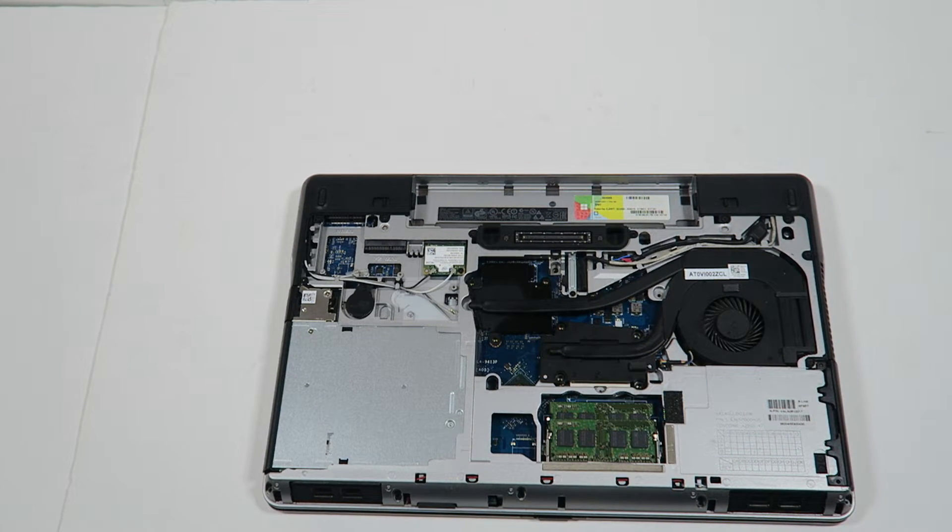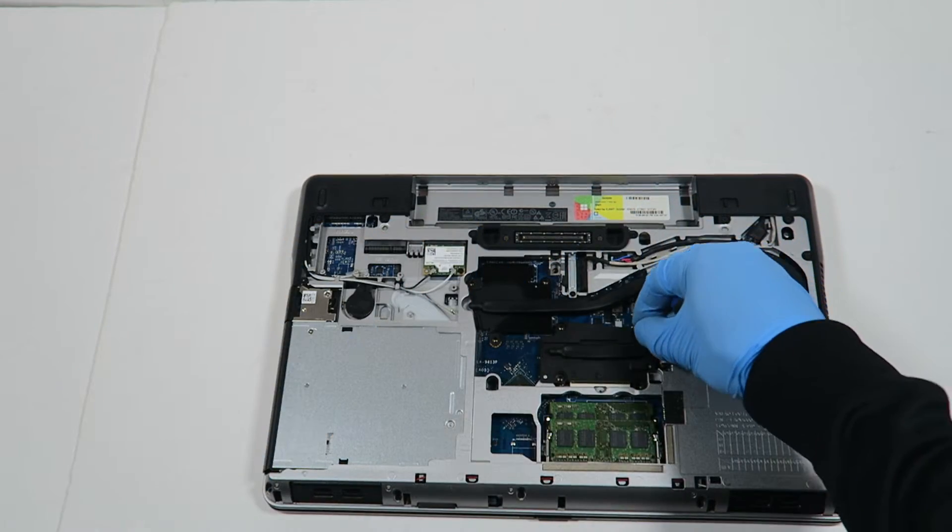Okay, that's installed. Now we're going to connect back the screws.